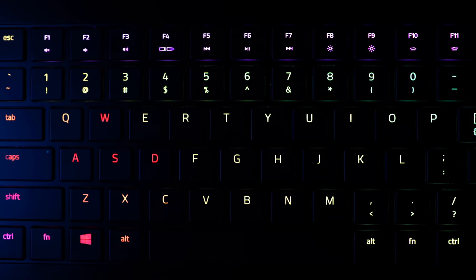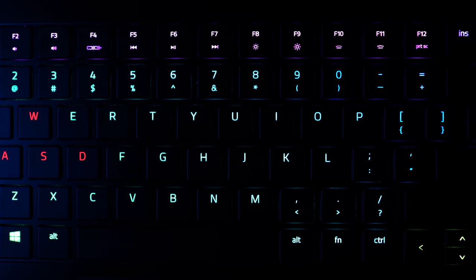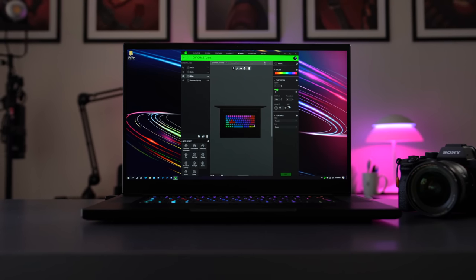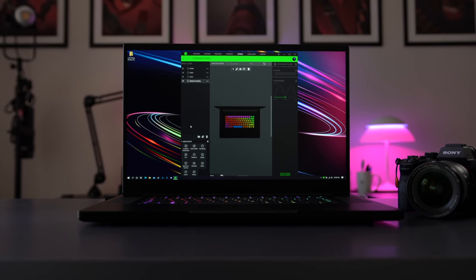What makes this keyboard amazing is that each key has its own RGB light, and you can program each key to do whatever you want. You can go into Razer's own app, Synapse, navigate to Studio, and customize however you like.